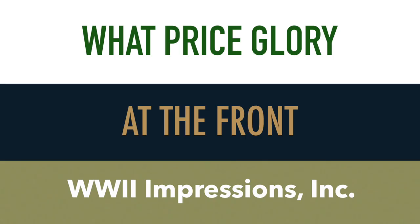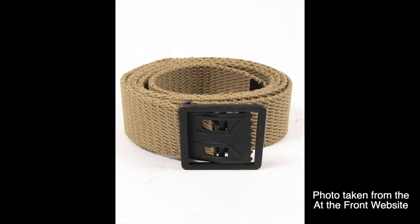When considering where to buy your trouser belt, all three of these companies offer a belt at a very similar price point. The most recent run of the At The Front trouser belt would be the most affordable and quality option for a good belt.